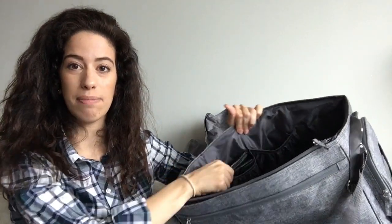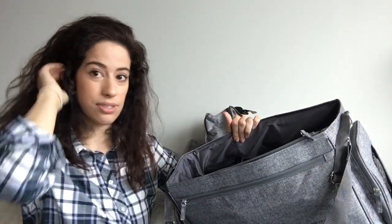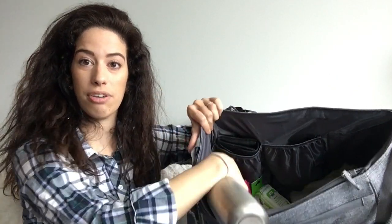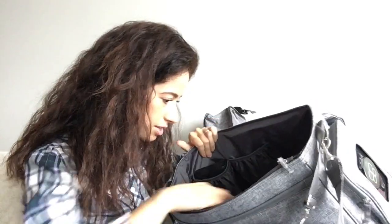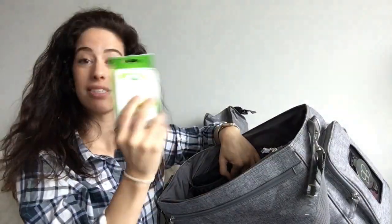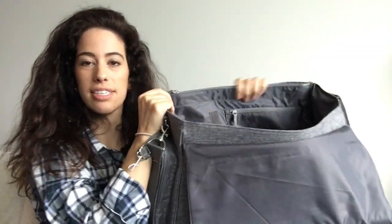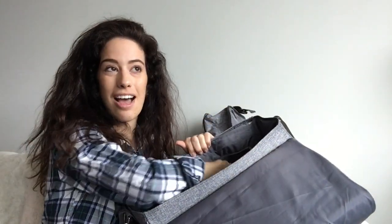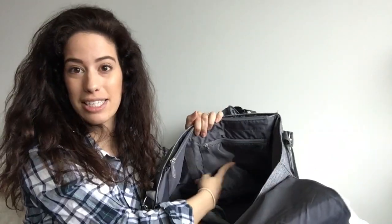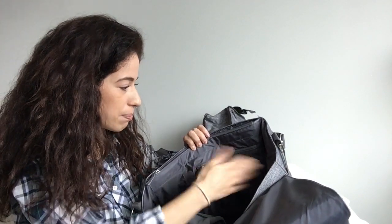There are two pockets on this side — I keep my wallet in one, and the other I keep empty or I have a small hat and mittens, that sort of thing. It's really cool where I live. On this side there is a mesh pouch and I have my water bottle in there. There's also a bunch of toys, because I have a toddler, and some boogie wipes. On the other side of the bag there is a pouch I like to call my secret pocket because I like to put feminine products in here, kind of stashed away. But you can put change or whatever you want — because there's a zipper, it's completely sealed.